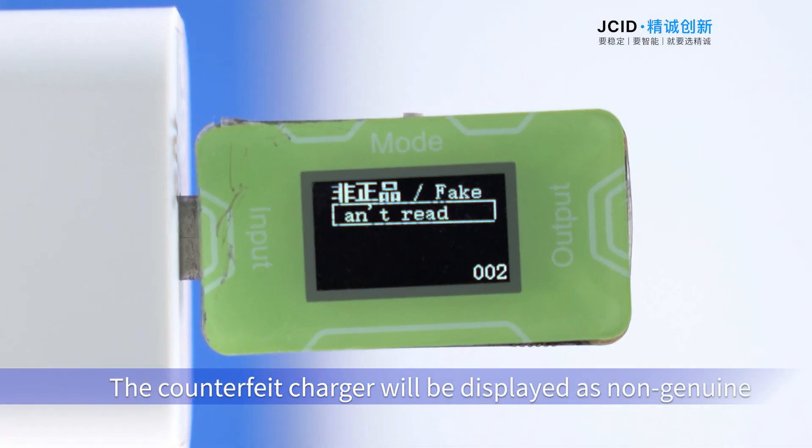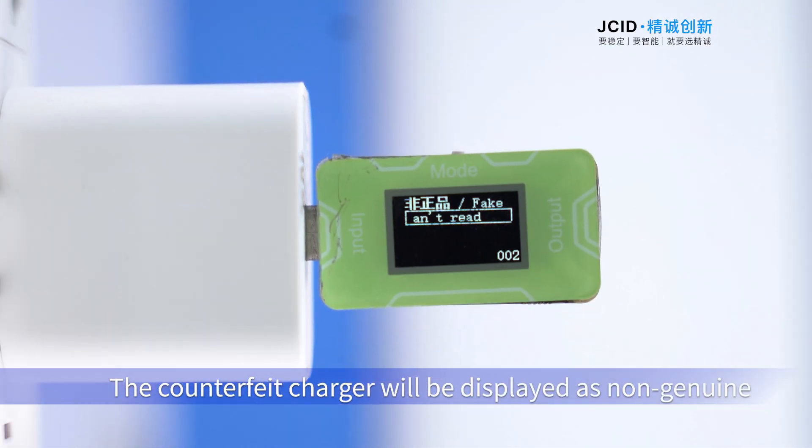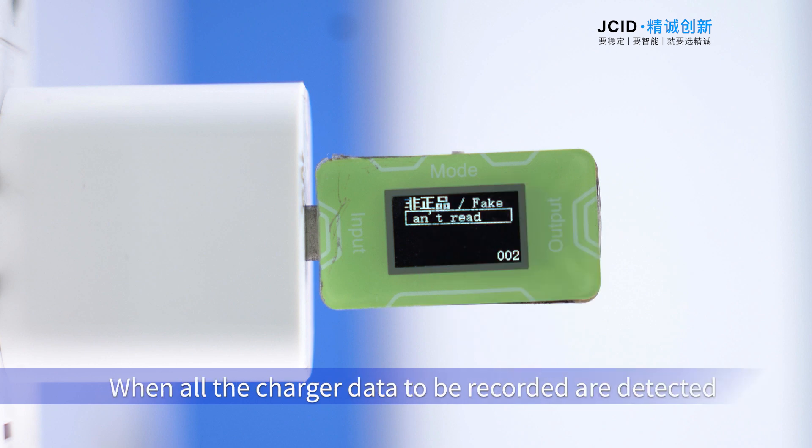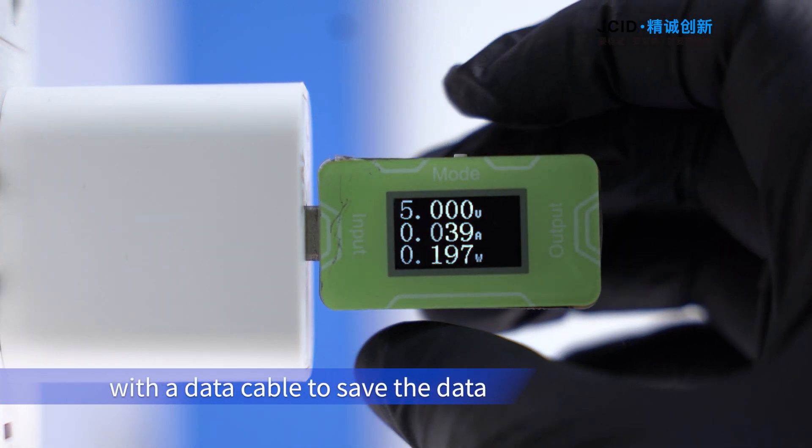A counterfeit charger will be displayed as non-genuine. Up to 500 charger records can be saved offline. When all charger data has been recorded, you can connect to a computer with a data cable to save the data.